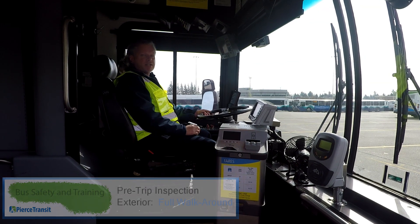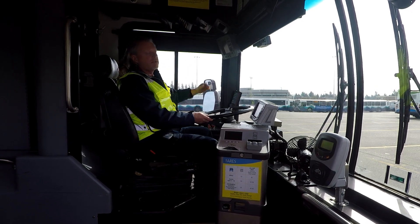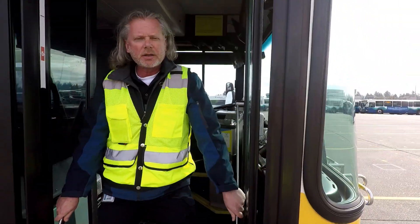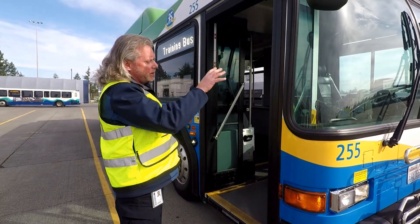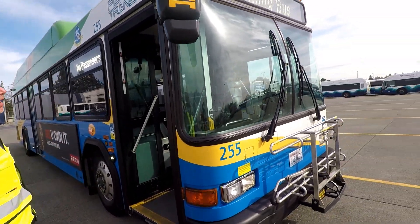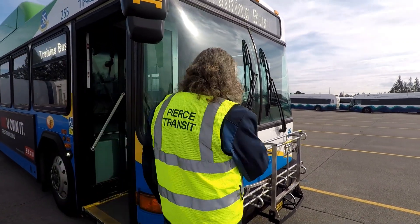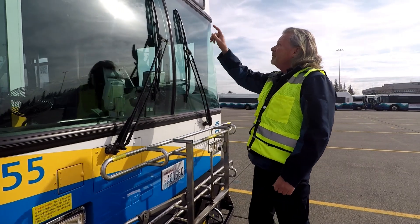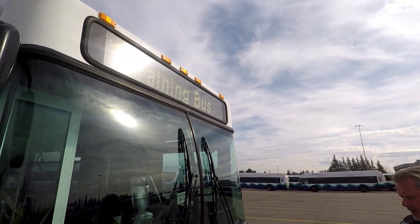I'm going to do an exterior check of the coach. We step out and we're going to check all of our lights and check for body damage, making sure everything is attached to the coach as it should be. We'll do a visual looking at all of our lights and body damage. Make sure our mirror is secure. Got our wipers — arms and blades are secure. Make sure our header sign is working properly, which it is. We're going to check our lights.